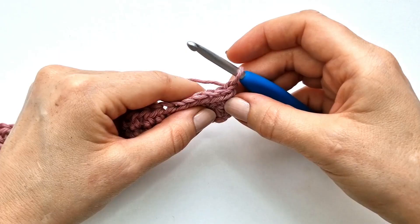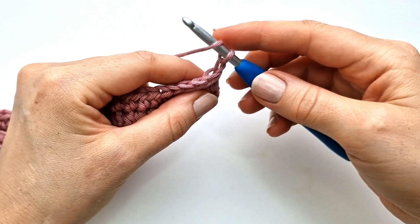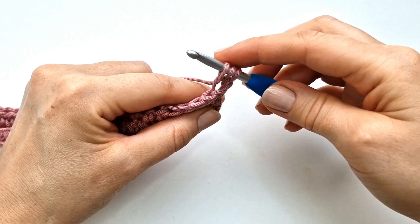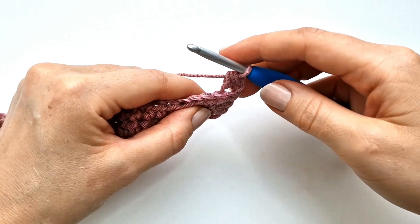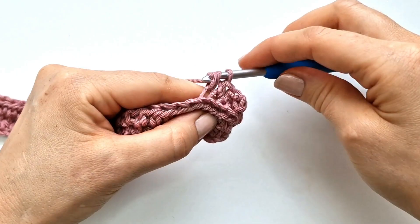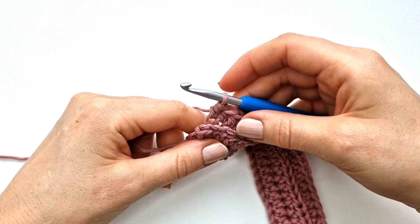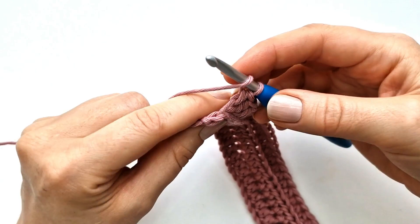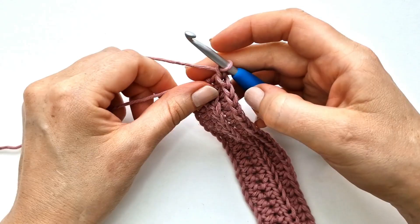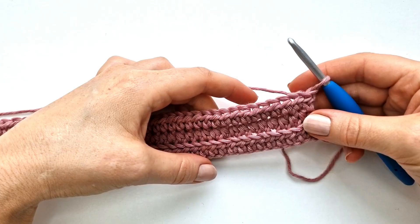So I'm going to chain one and turn my work. Row 3 will be made in exactly the same way as row 2 — I will yarn over, insert my hook into the back loop, pull up a loop, yarn over and pull through all 3 loops, and continue all the way across the row. Again at the end I'm going to make a half double crochet into the whole stitch, then chain one and turn my work. From here I can just continue to crochet each row in exactly the same way as row 2 and row 3, and I will be making a total of 23 rows.